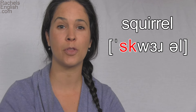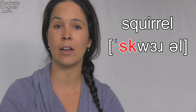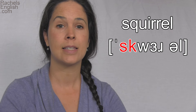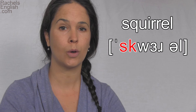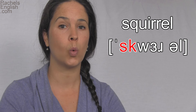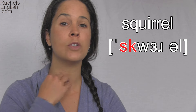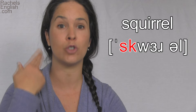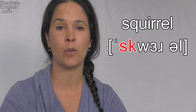Now I'm going to do the K with a rounded lip position. Why? Lip positions do not affect the K sound, but for the next sound I need to have my lips rounded: S-K. And now we'll go into that next sound, which is the W. S-KW. S-KW. So I'm using my vocal cords here. For the first two sounds, S and K, they were unvoiced — it was just air. S-K. S-KW. Now you finally hear my voice.